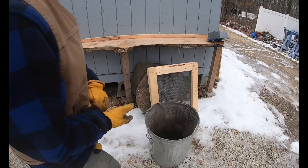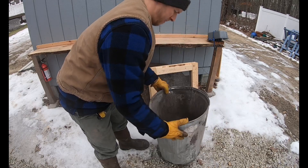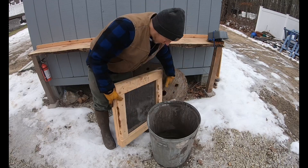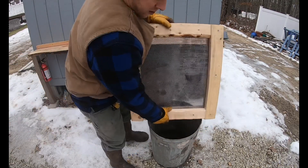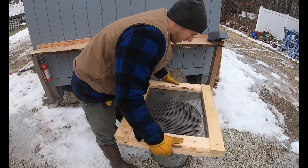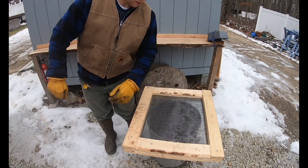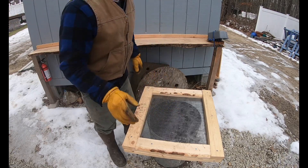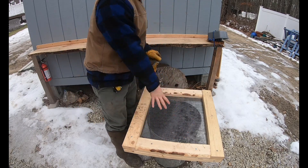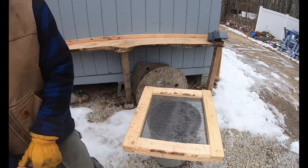Here is our empty barrel. Let me show you what we built — I'm not done with it yet, but we basically took a wire mesh and picture-framed around it with some two-by-fours. We're going to lean it over, get our full barrel of ash, scoop it in, and try to sift it. I need to add some corner boards so I don't waste the ash or get nails everywhere, but we're going to give it a shot today and modify it after.